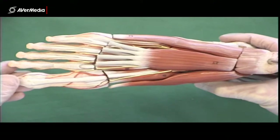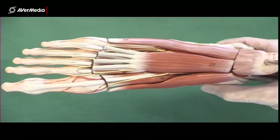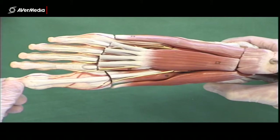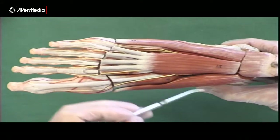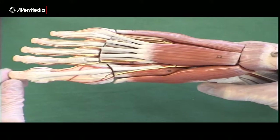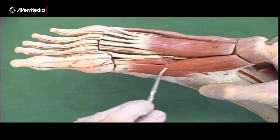Here we're looking at a plantar view of the muscles of the foot — this is a left foot. On the first layer, on the medial aspect, we have abductor hallucis.